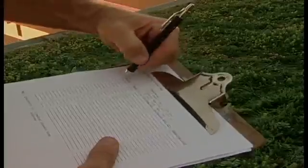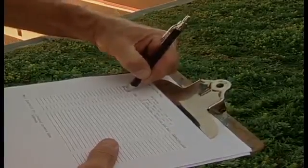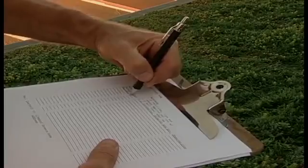Specific dates of maintenance and site inspections may vary based on local weather conditions or client preferences, but the intervals should not exceed those recommended. A log should be kept to track maintenance visits. This log should indicate staff member, date, activity, and time.